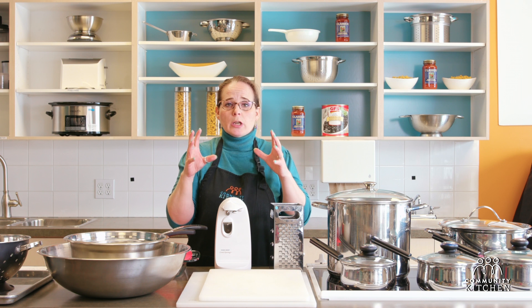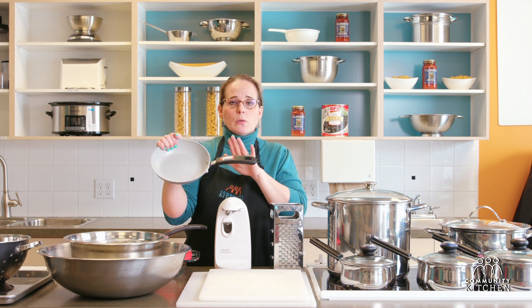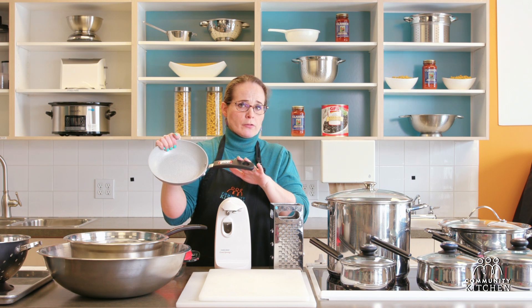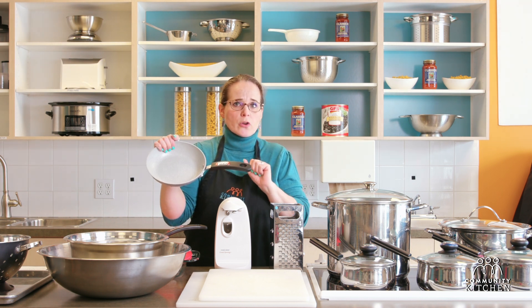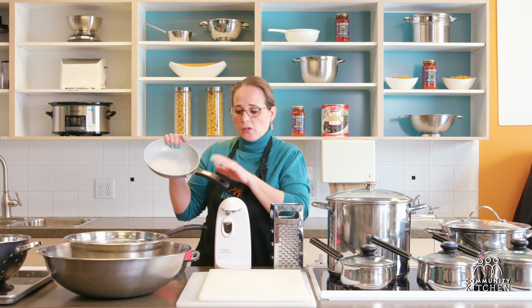I would also look for frying pans that you can insert into the oven. That means the handle of your frying pan has to withstand being inside an oven anywhere from about 350 to about 450 degrees. So if you're looking for a frying pan, my suggestion is make sure that your handle is heat resistant.